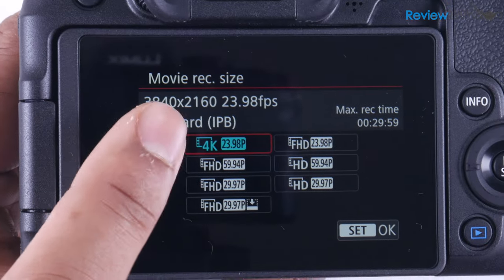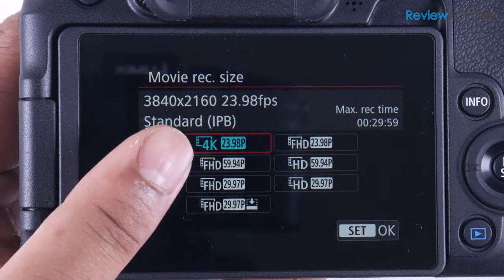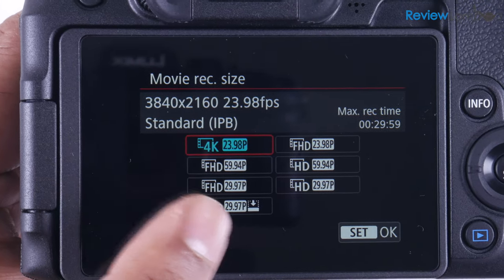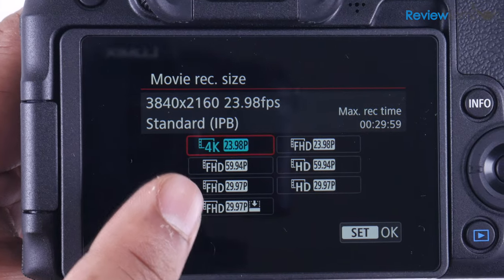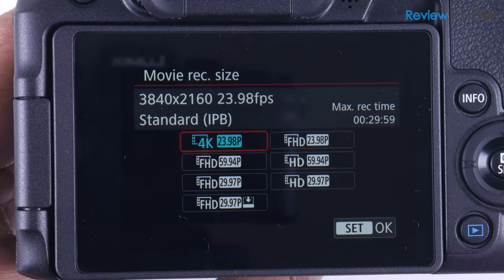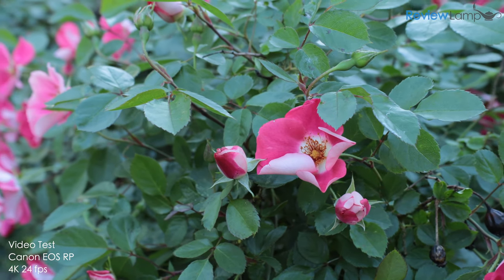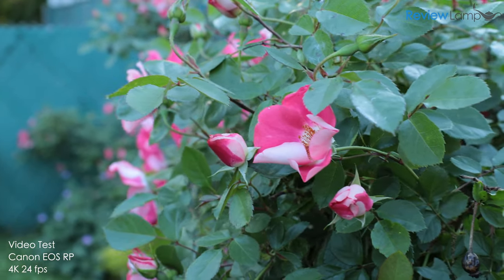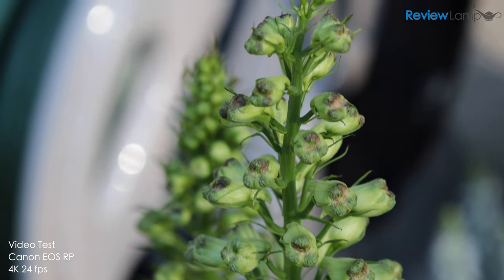When it comes to video, the camera can shoot in 4K at 24fps, full HD at 60, 24, and 30fps, and 720p at 60 and 30fps. Now while it does shoot 4K and the 4K is decent, as you can see in these shots, I do not recommend using this camera to shoot 4K for two reasons.